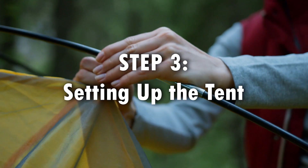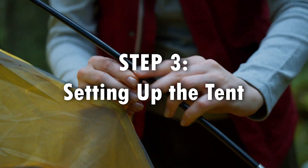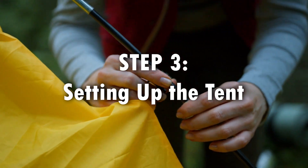Step 3: Setting up the tent. Stand up the tent and secure each corner with tent stakes. Make sure the tent is upright and stable. Some tents may have additional guylines that you can use to further secure the tent.